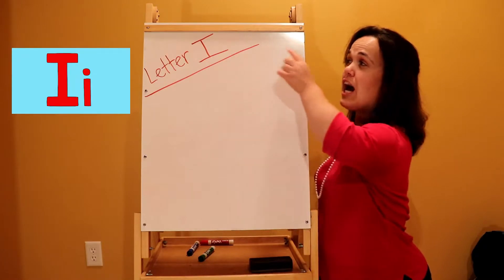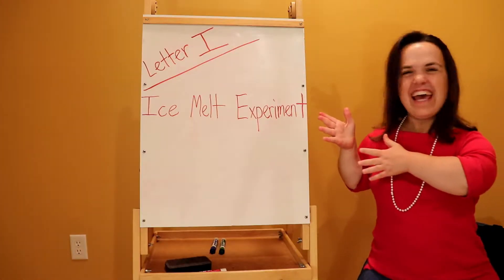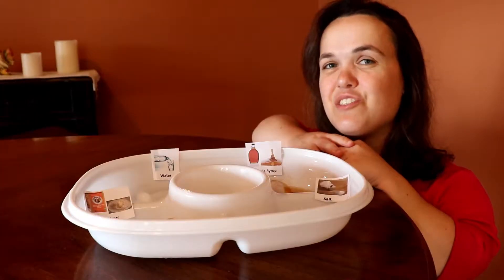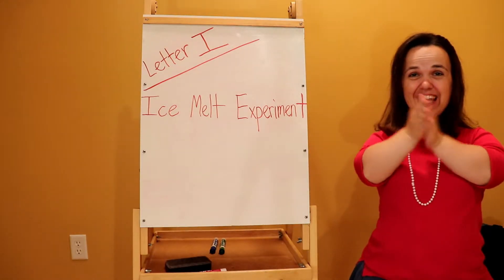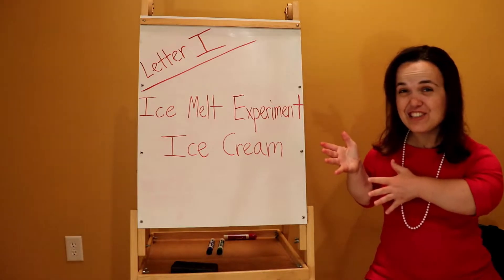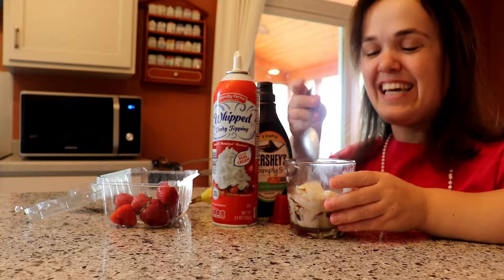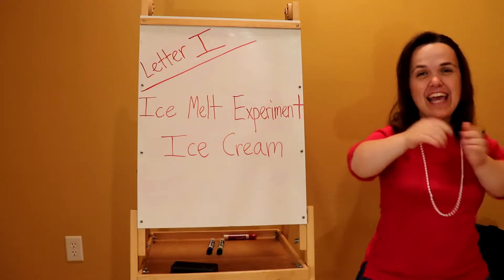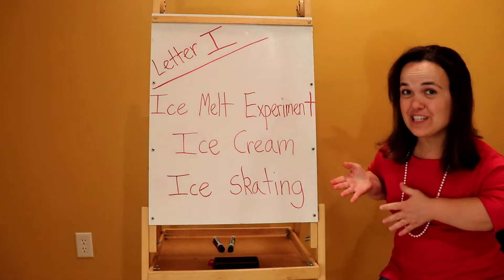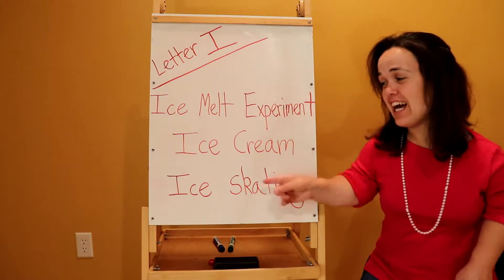Today we will be doing letter I activities. For our first activity we will be doing an ice melt experiment. For our second activity we will be making ice cream in a bag. For our last activity we will be doing ice skating indoors. Now let's get started on our ice, ice, ice activities!